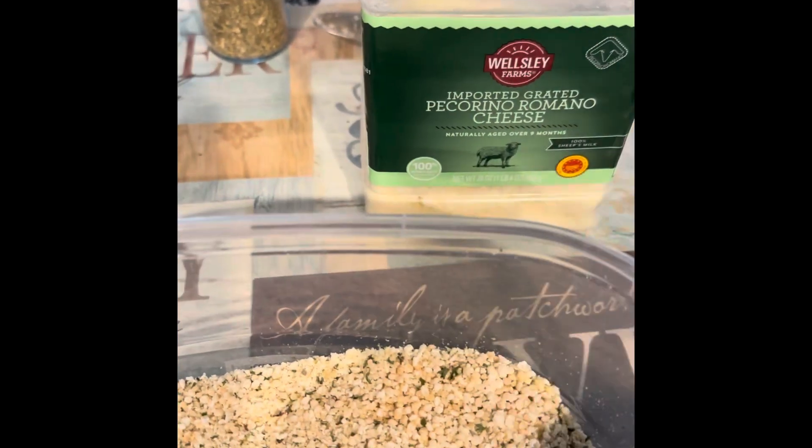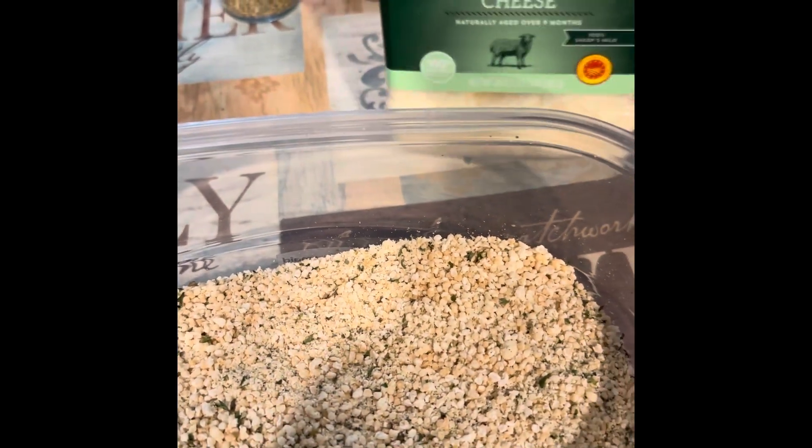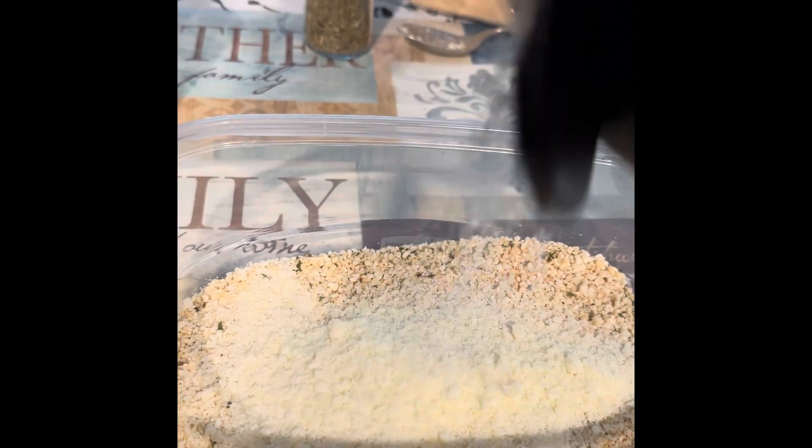After giving that all a good shake, I'm gonna add either Parmesan cheese or peppercorn romano. You want it incorporated all over, so I just do a layer and then shake it all up again. You just want all these breadcrumbs full of flavor.